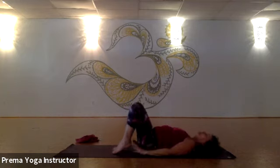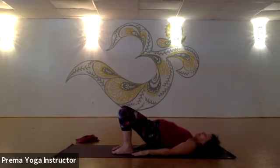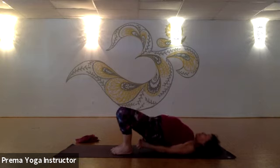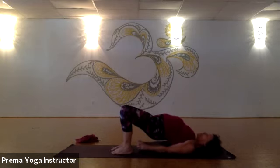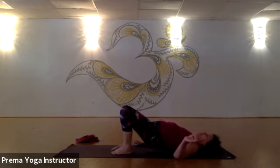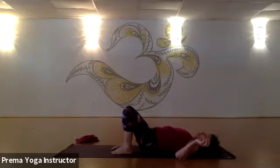One more time — deep inhale. On the exhale, press into the feet, curl the pelvis under and lift. Lengthen through your neck, walk the shoulder blades together, interlace your fingers. Press into those feet and lift — breathe. Keep the knees right over your ankles. One more deep inhale, and very gently, very mindfully release the hands — let your shoulders get out of the way as you come down one vertebra at a time until you get all the way down to the mat.